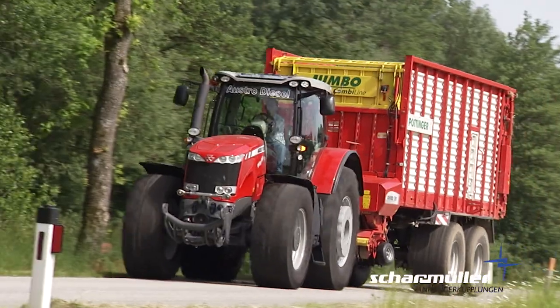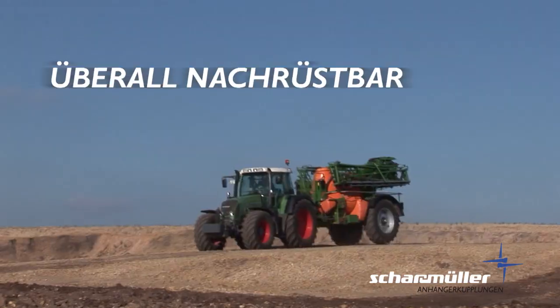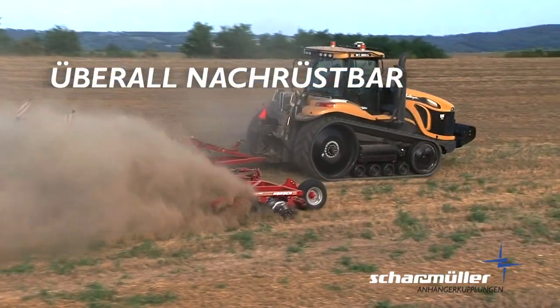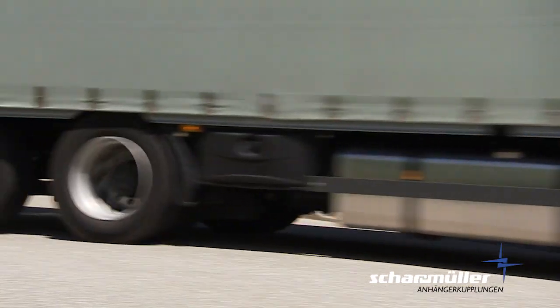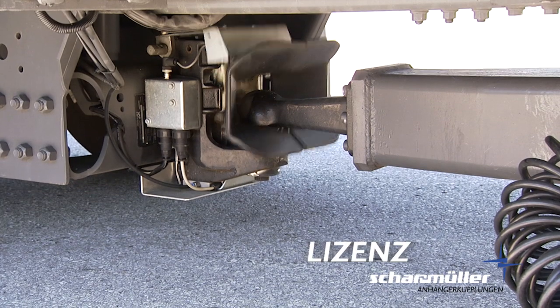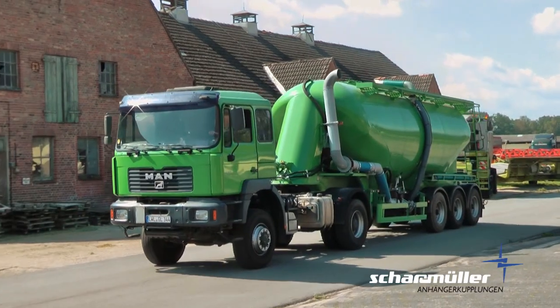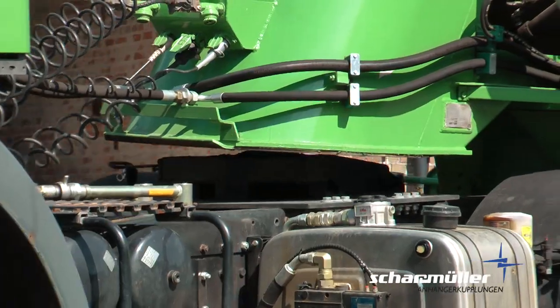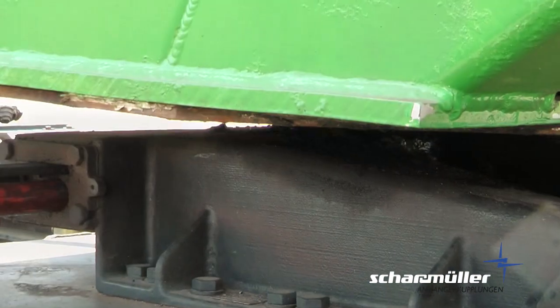Zugkugelkupplungen sind praktisch überall nachrüstbar – ob K80 oder K110, auch für Schlepper jenseits der 400 PS Grenze. Scharmüller Zugkugelkupplungen sind auch im Straßenverkehr zugelassen und nachrüstbar. Je nach Anforderung wird die K80 im Anhängebetrieb beziehungsweise die K150 als Kupplung für Sattelaufleger verwendet.